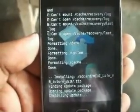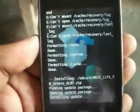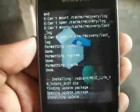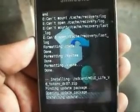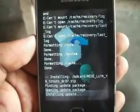Always visit galaxyforgaming.in for new applications, games, and custom ROMs. Follow the instructions very carefully to install this ROM.